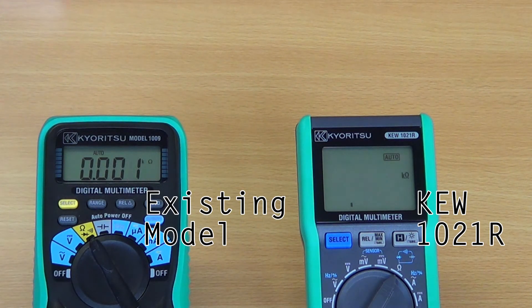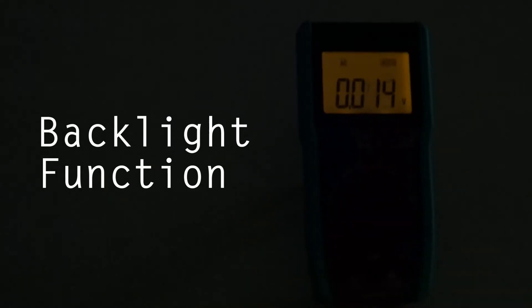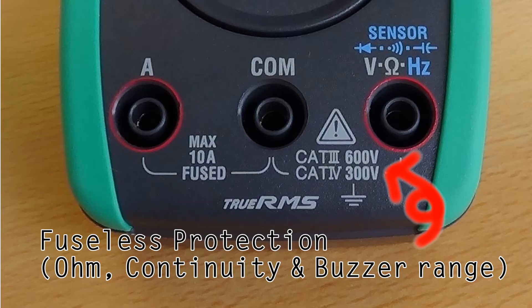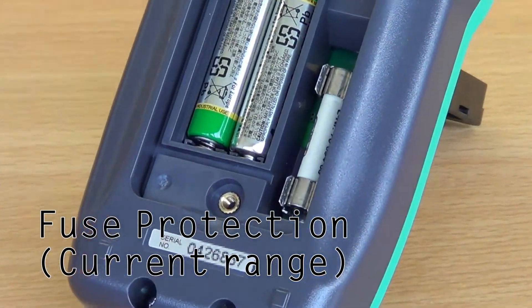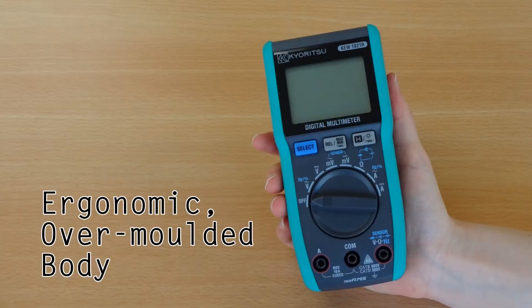Secondly, user friendliness. Compared to most other multimeters, the 1021R has a much larger LCD display and features a backlight function, making it easier for the user to read. The light is automatically turned off after one minute to save batteries. The instrument also incorporates electronic protection, which is fuseless, to save it from damage in the event of voltage being applied in the continuity and buzzer ranges. A high braking capacity fuse protects the current ranges. The ergonomic over-molded body ensures a comfortable fit for your hand.